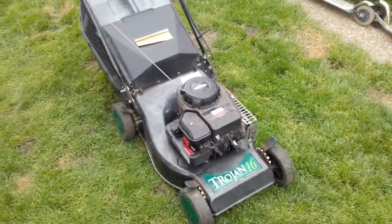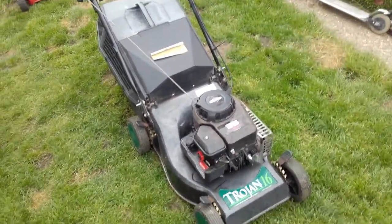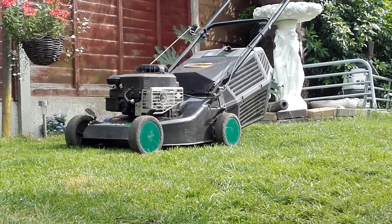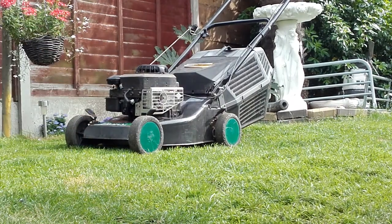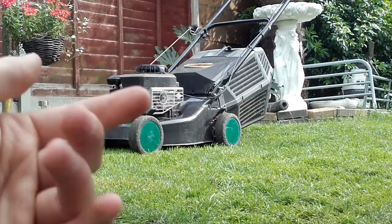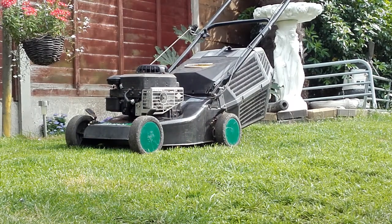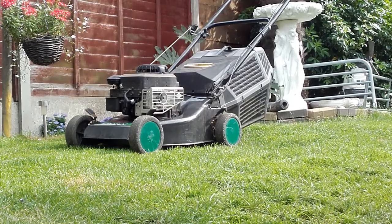Okay YouTube, we've got the lawnmower set up. I'm going to start it so you can hear it running. I'll put it at a distance so it's not too noisy on camera, but hopefully you can pick it up. So let's go and start it.